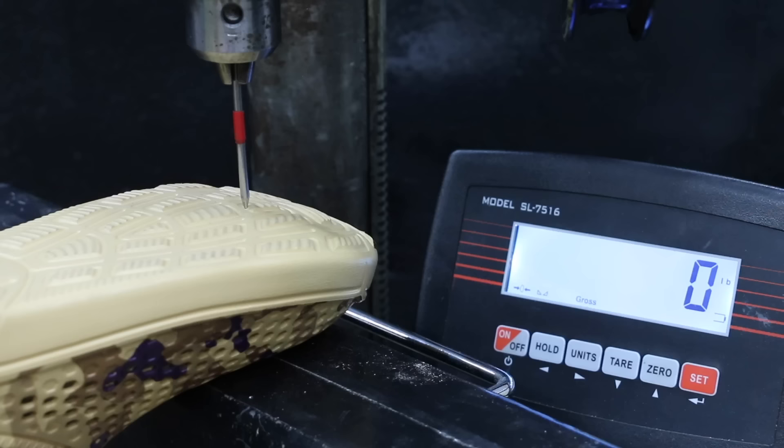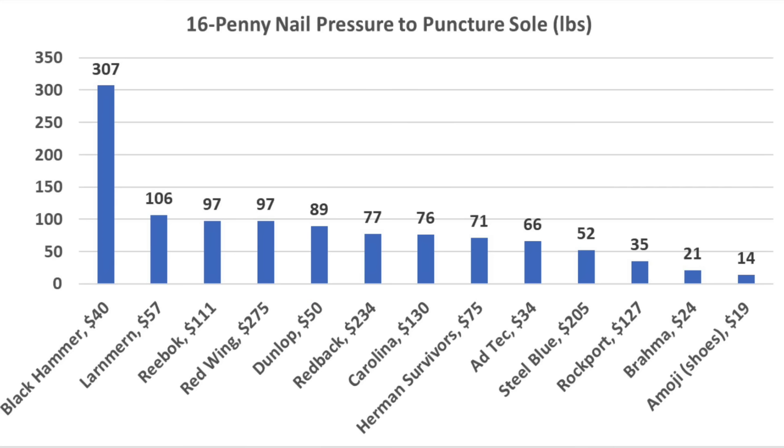The Emoji just doesn't offer very good sharp object protection at just 14 pounds. If you're looking for a boot that offers great foot protection from sharp objects, the Black Hammer came out on top without getting punctured at over 300 pounds. The Larnmurns finished in second at 106 pounds, and the Reeboks and Redwings at 97 pounds.